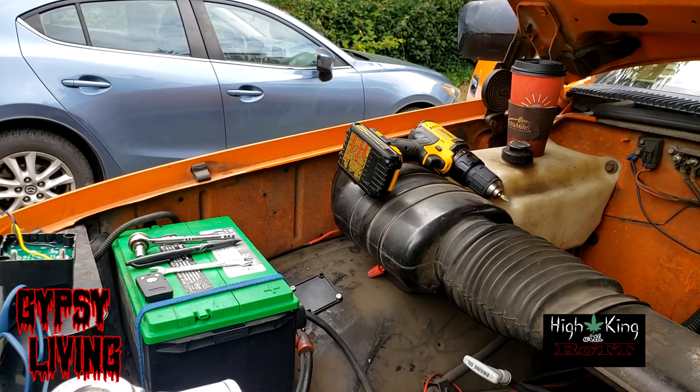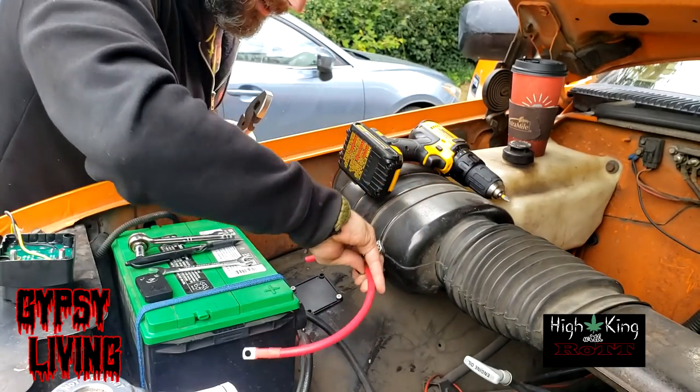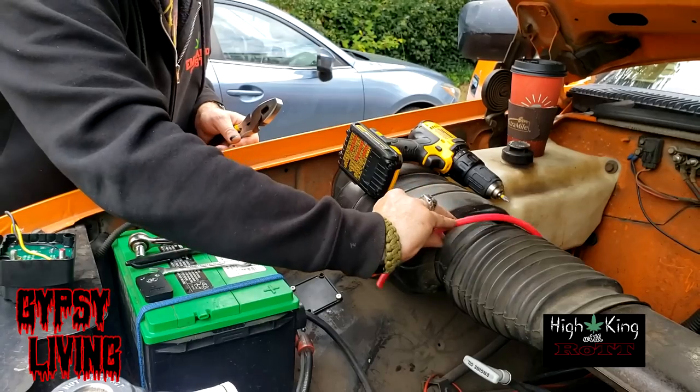I'm not soldering anything unless Ian has a soldering gun, but that'll be good enough for that. And that's going to go from here to there, so we'll leave that right there.